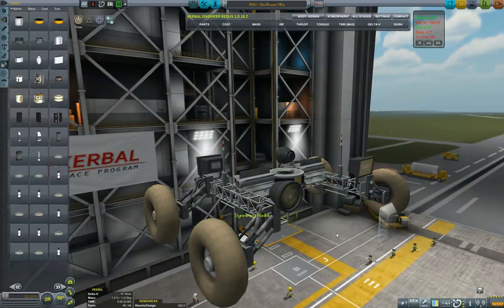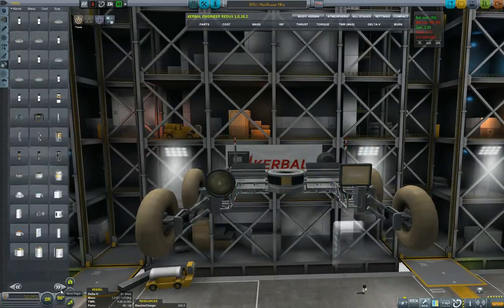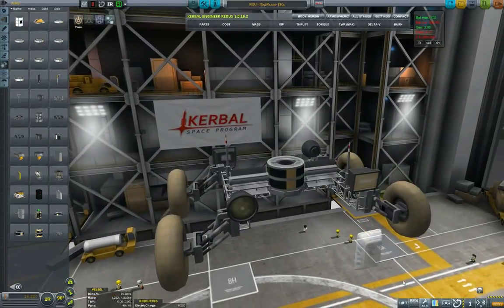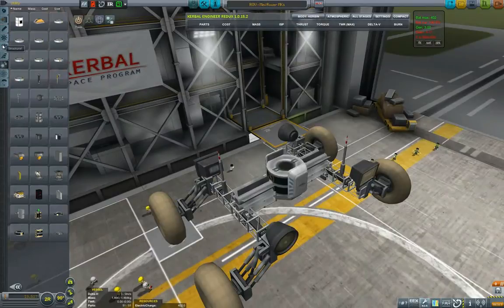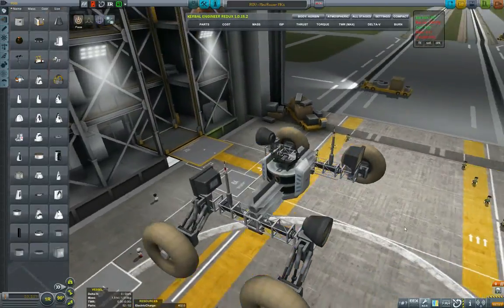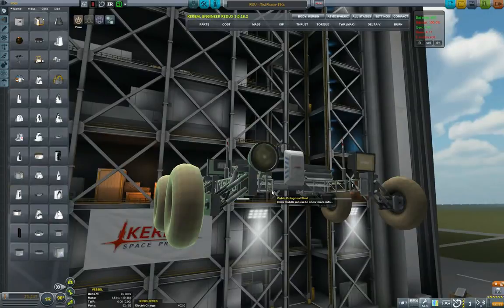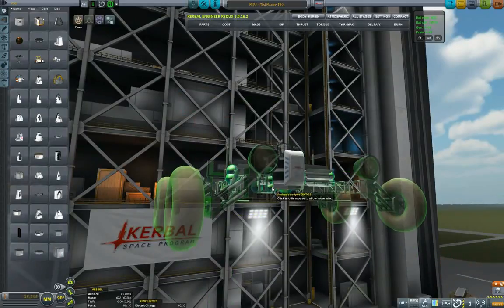It looks like it's backwards, so actually what I need is mirror symmetry, not radial. I have to put the mirror symmetry rather than radial symmetry. First we put another battery on top, parachutes back, probe core, and command seat for when the kerbals do come. Flip to mirror symmetry — this looks much better. Now let's give it a go and just test the extension.